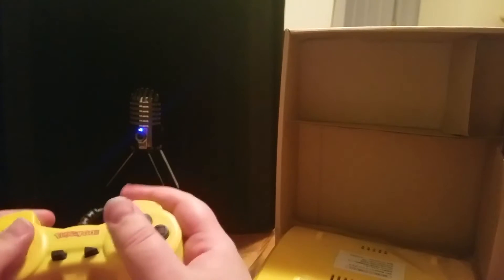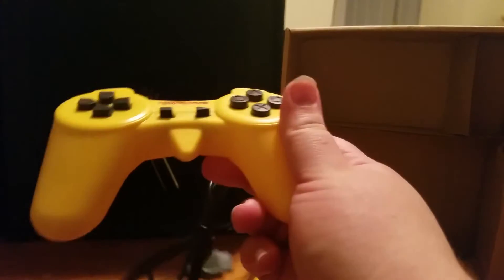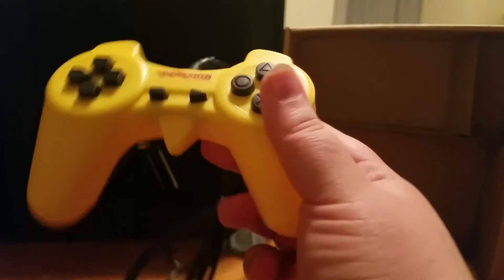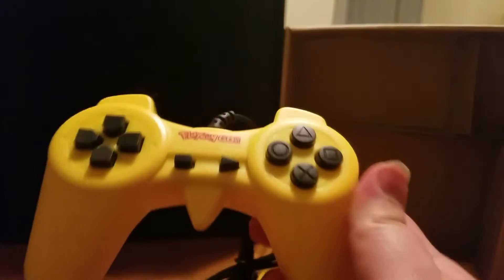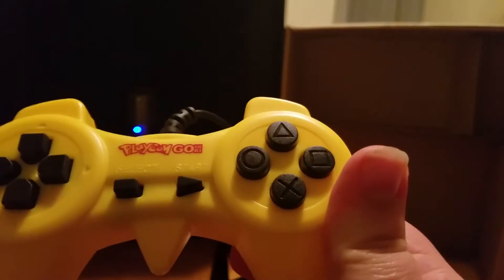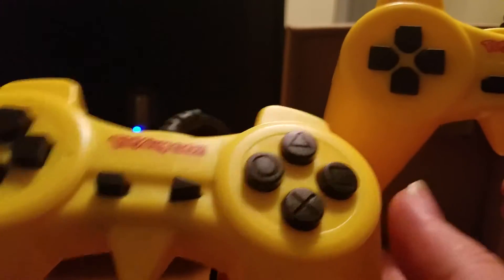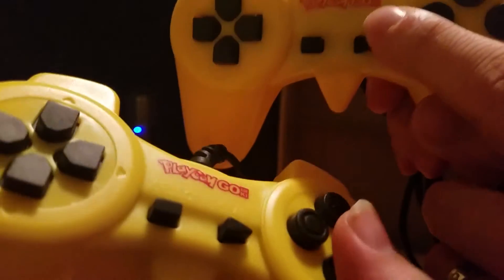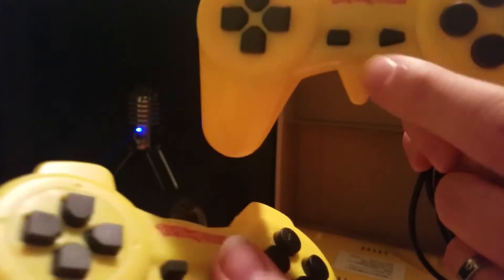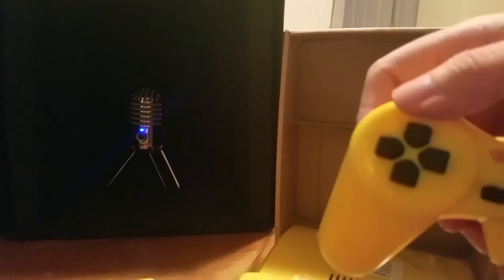This feels very, very fake. Let's hope we don't get too frustrated with the games, because it feels like just squeezing it hard enough would break it. Oh — it has PlayStation-style buttons, and you can actually bend the start buttons. You can't really see it on camera but you can physically bend them.